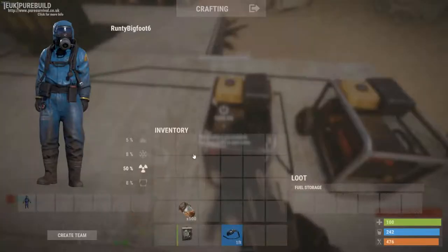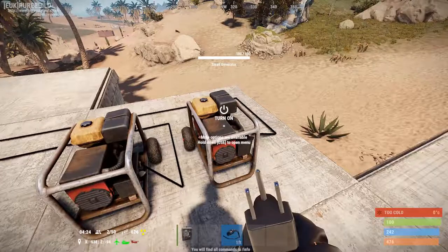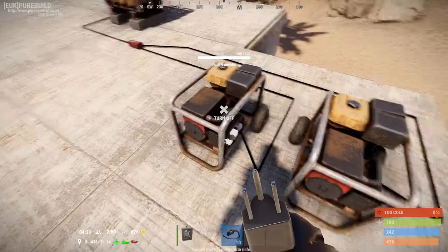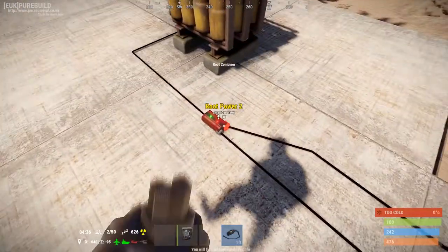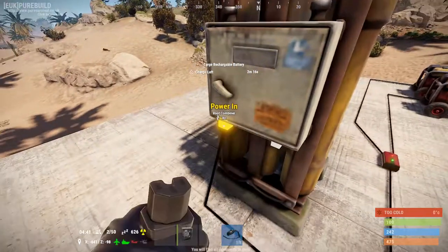I'll put fuel in this generator too. Now if I start both generators up — they're both turned on, each of them putting out 40 units of charge — it'll go into the root combiner and come out as 80, going to the battery as 80.